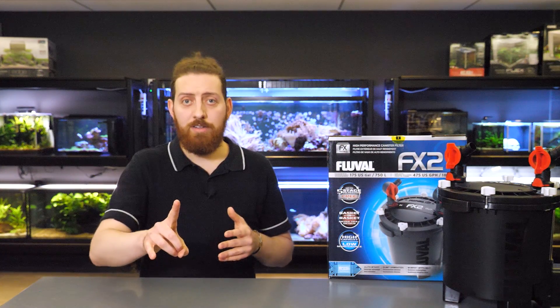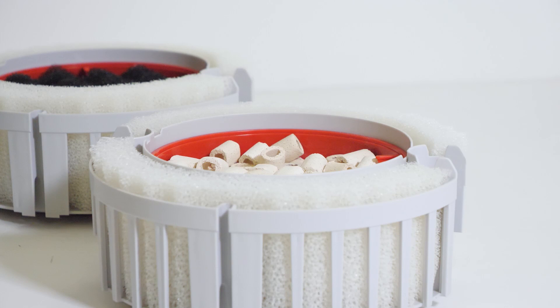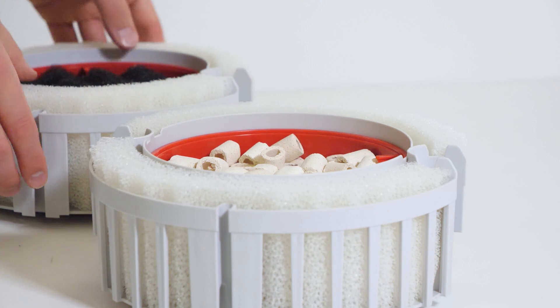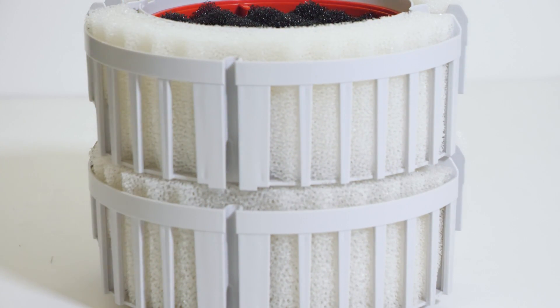Two very important points to mention. One: never use soap, detergent, or anything other than water when cleaning the filter. Two: when filling the baskets with media, leave at least half an inch or about a centimeter of free space from the top of the media to allow the baskets to fit together properly.